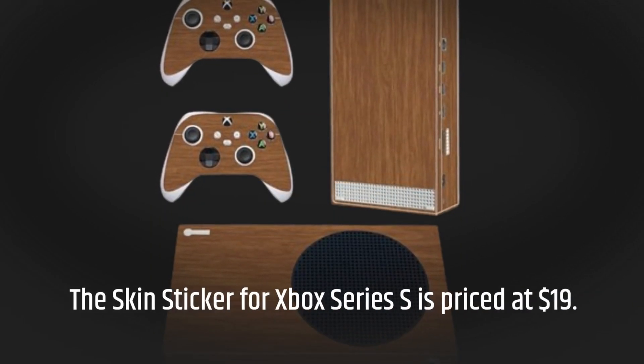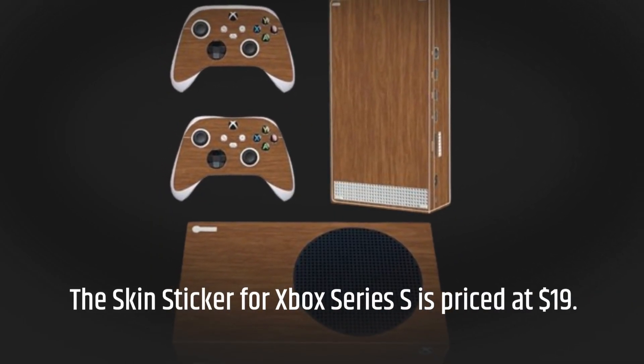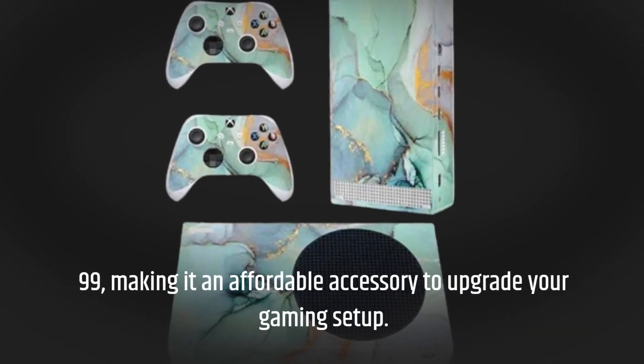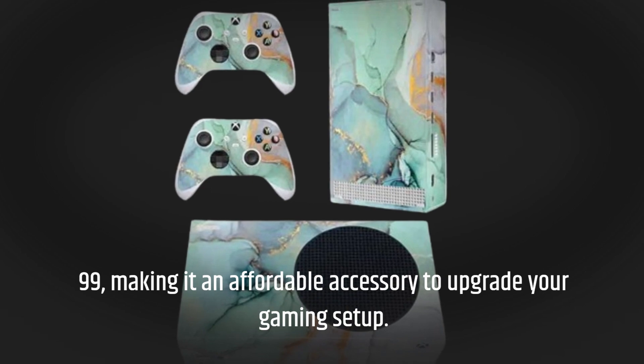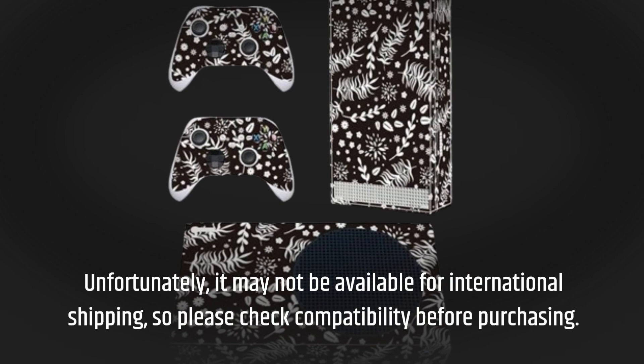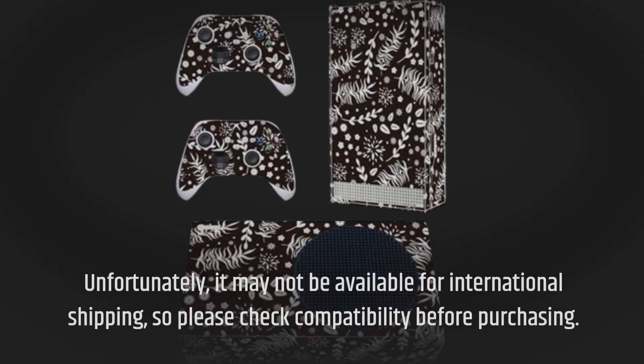The Skin Sticker for Xbox Series S is priced at $19.99, making it an affordable accessory to upgrade your gaming setup. Unfortunately, it may not be available for international shipping, so please check compatibility before purchasing.